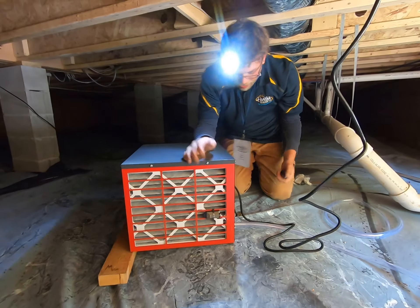So here it is — it's nice and set up, and it will do its job making sure everything stays dry.